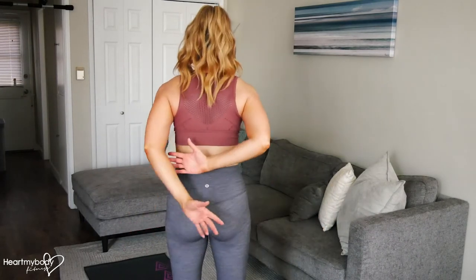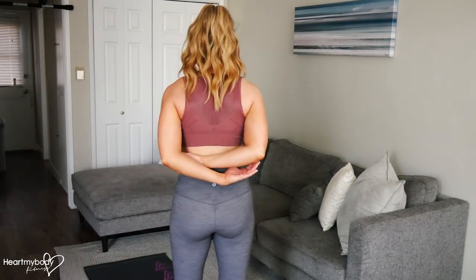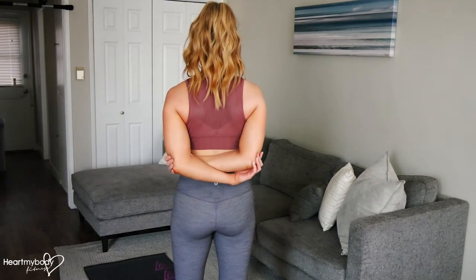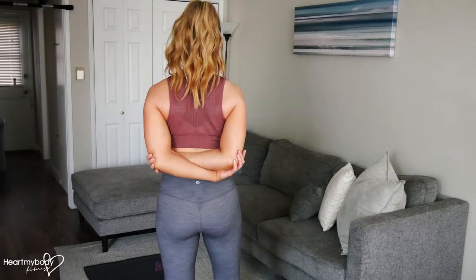The elbow wrap stretch is a great stretch for the front of your shoulders, which in most of us are pretty tight. I'm going to show you from behind. Bend your elbows and walk your hands along your forearms all the way to your elbows if possible — opposite hand to opposite elbow.